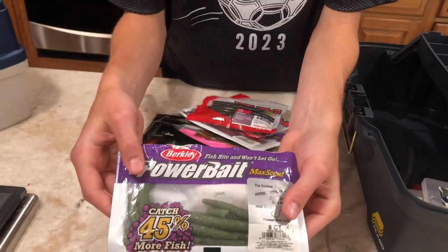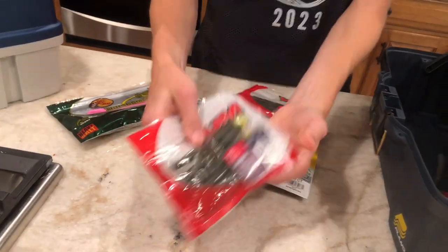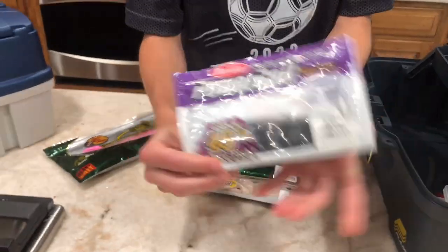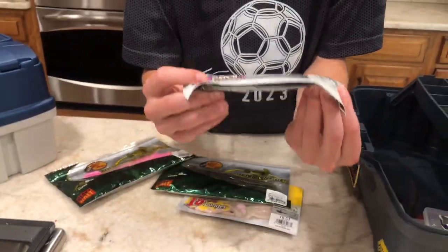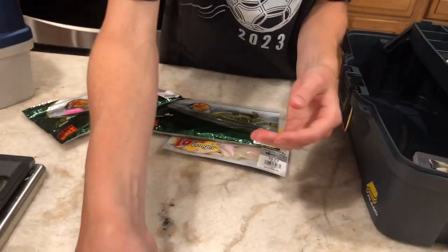Right here we just got some classic worms — nice green, the general. Here we have some nice Yum worms, these work like a charm. If you're not catching anything, throw these in the water and you'll get them all day long. Same thing, it's a general worm, black this time unlike the other green one. These work like a charm too — they're very scented.